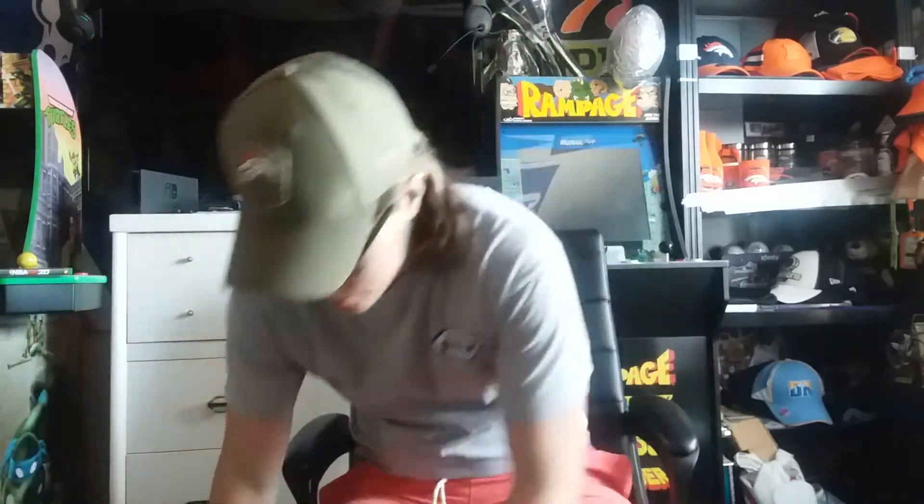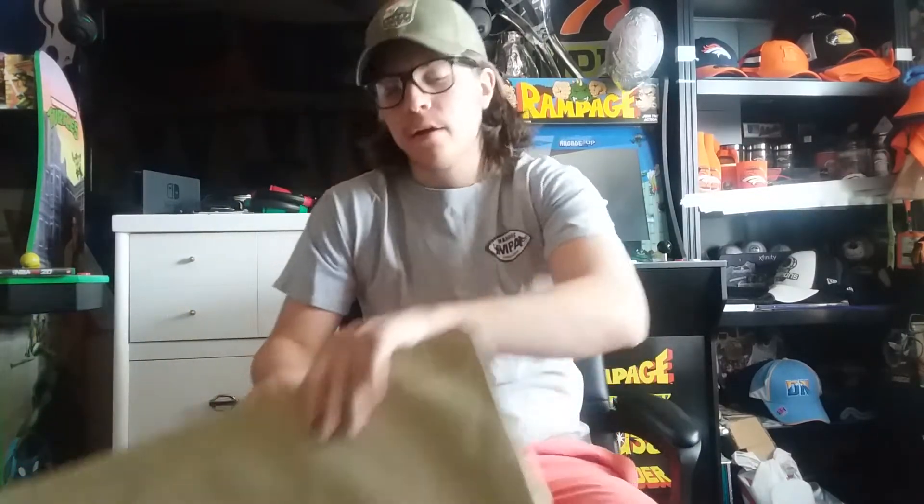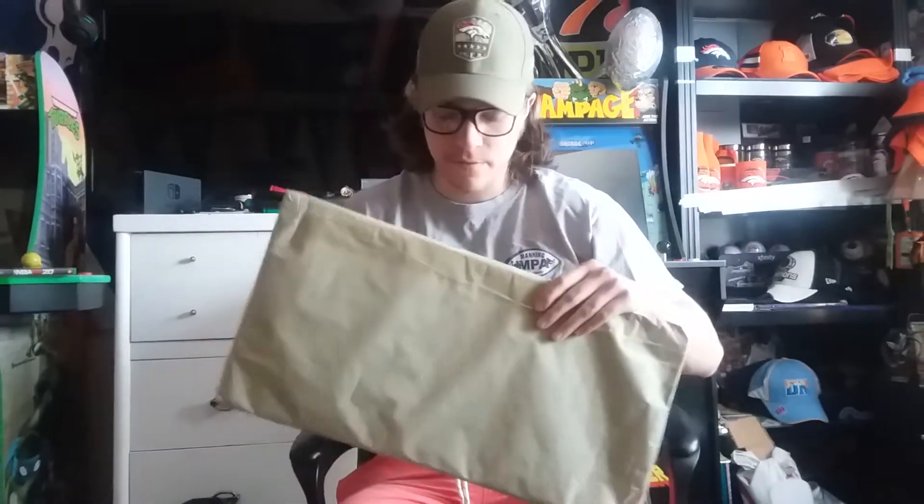Alright, what's going on everybody, welcome back to another unboxing video. Today I got two packages — not one, two — so let's just get right into it. I'm going to open up the fairly big package first.